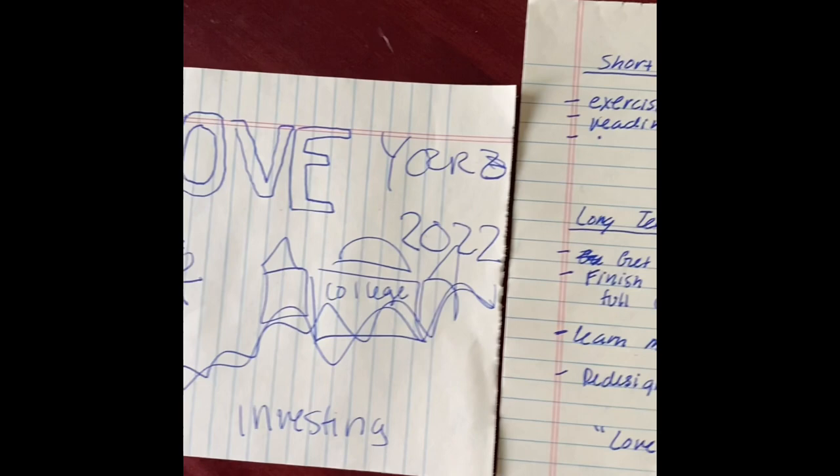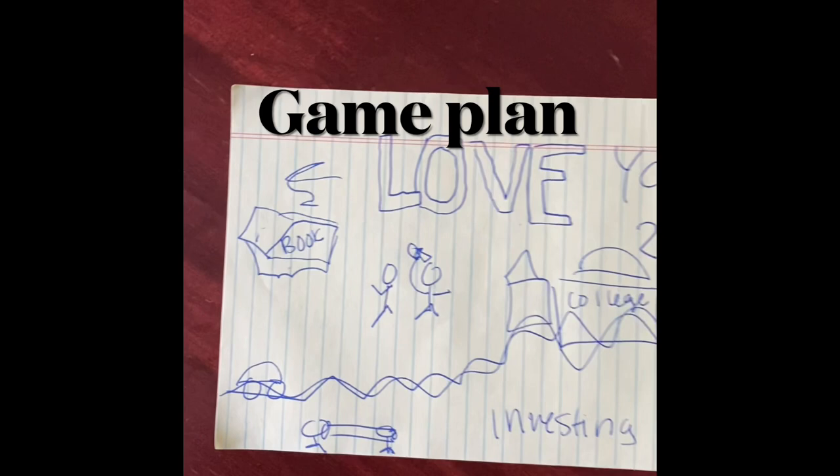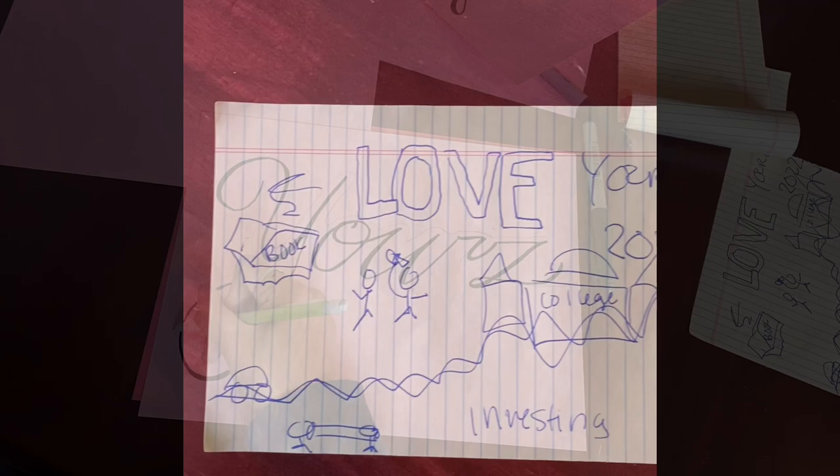Once I had my short term and long term goals written on a sheet of paper, I grabbed another sheet of paper where I outlined how I visioned my vision board to look, just so I know where to place everything. Once that was done, I just started drawing everything.